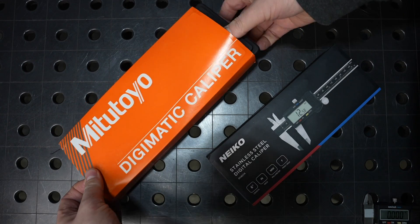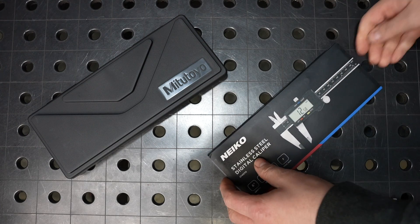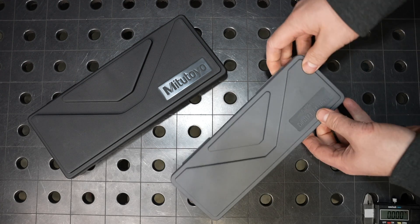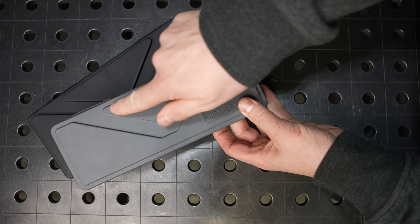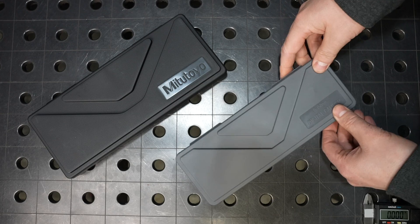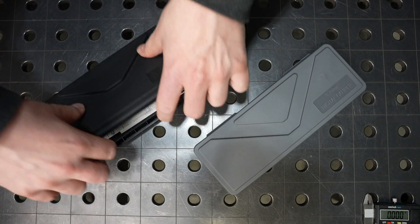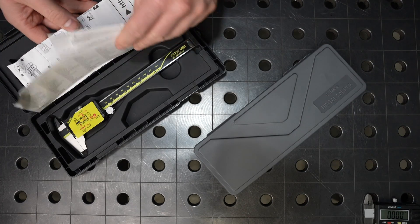I paid full price for both of these and ordered them off Amazon, and I had the seller as Amazon, so you've got to look and make sure, because the third-party seller for the Mitutoyos could be a counterfeit. You can see the Mitutoyo has a larger case, but they took some design inspiration on the Nikos there. They think they're going to be perceived as higher quality because it has a similar design on the case, but it's $18 calipers, so what are you going to do?